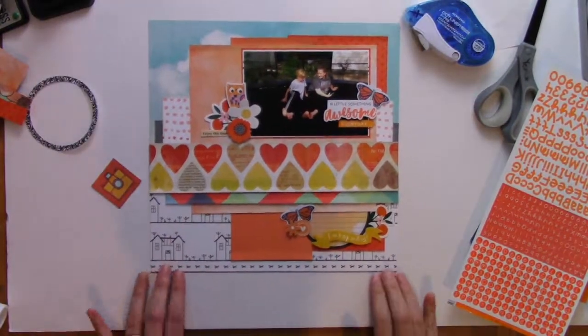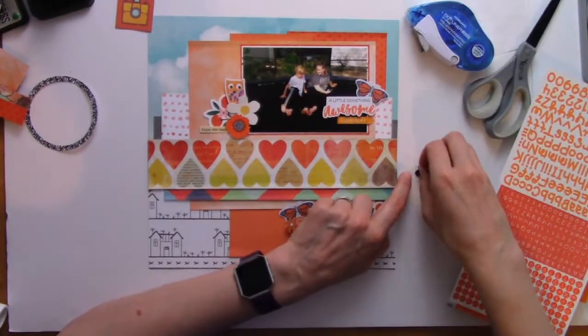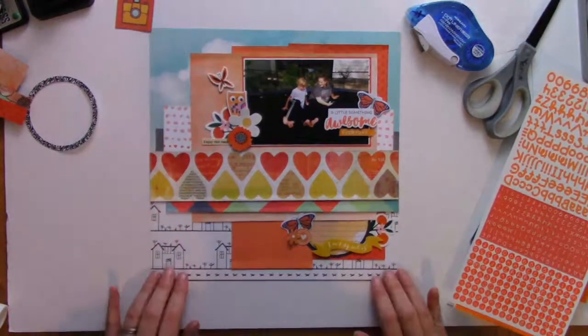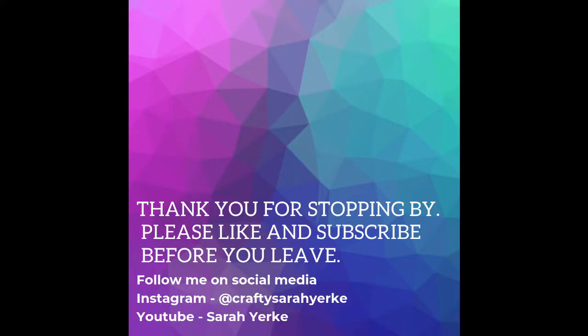I'm just going around adding all these little pops and I'm actually coming to the end of the layout. I will add this little flower, and through the magic of editing you will see my journaling on there. I just want to thank you guys for stopping in and checking out this video — stay tuned for day 15 tomorrow, bye bye!